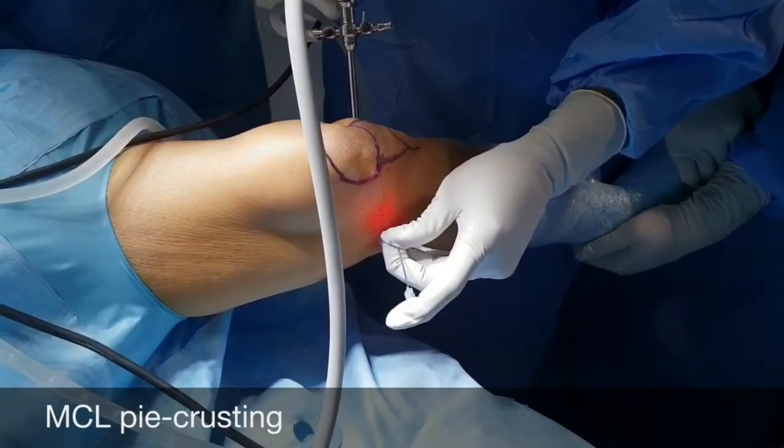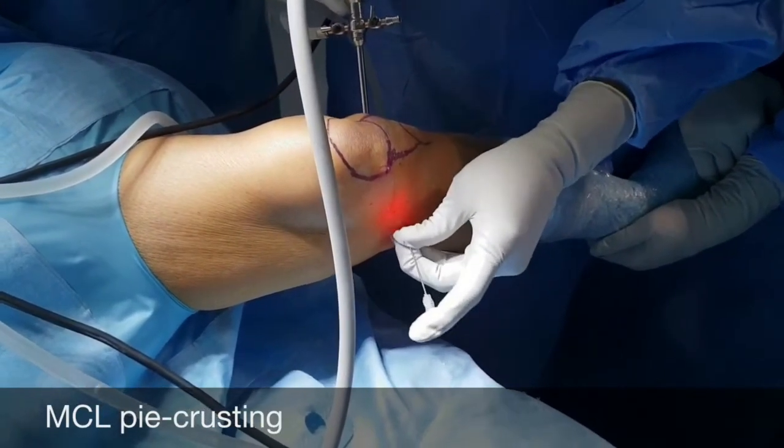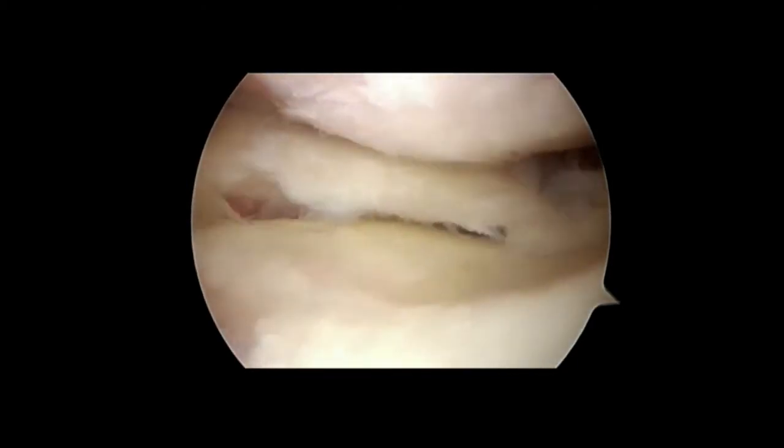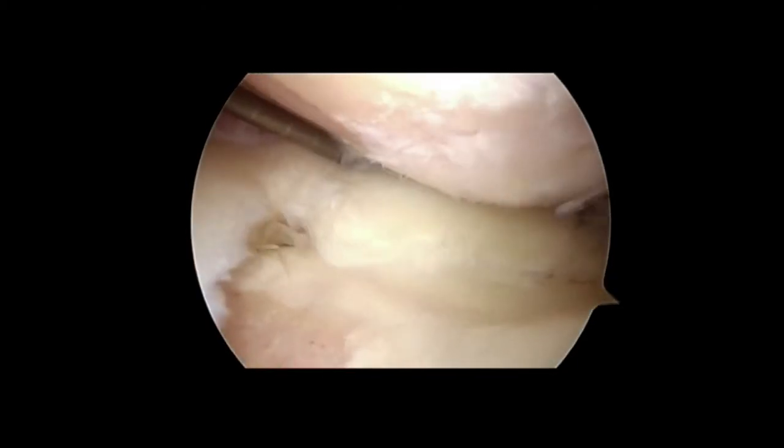The first step in root repair is MCL pie crusting, done percutaneously from outside. This will open the medial compartment nicely to facilitate the passage of instruments.